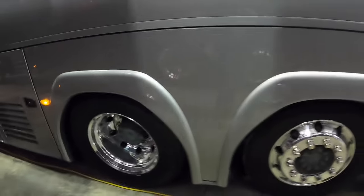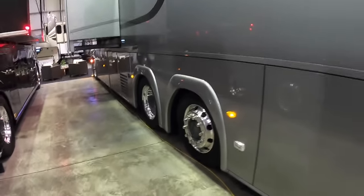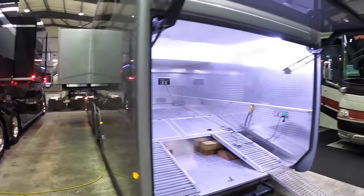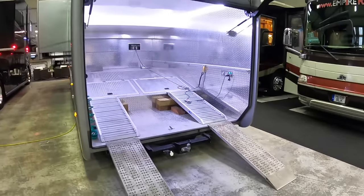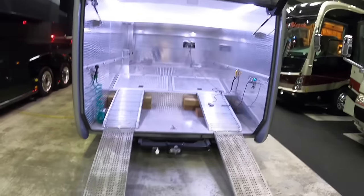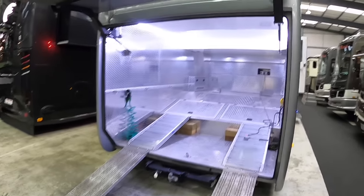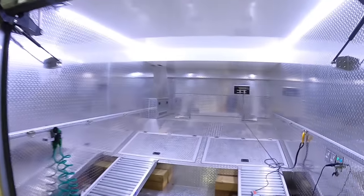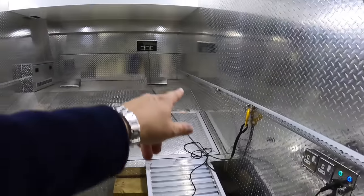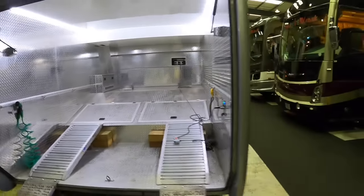It's got rear wheel steering, so for manoeuvring in tight places you can really crank it around - that works very well. My favourite thing on this vehicle is right at the back - it's actually a garage. A proper garage that will take a Mini Cooper, so you can put a proper four-seater car in there. When you arrive you park up and you've got the car to head into town or go exploring. There's even heating in there, and a winch to winch it in with. Very impressive.